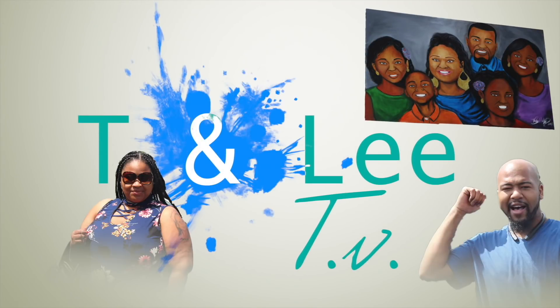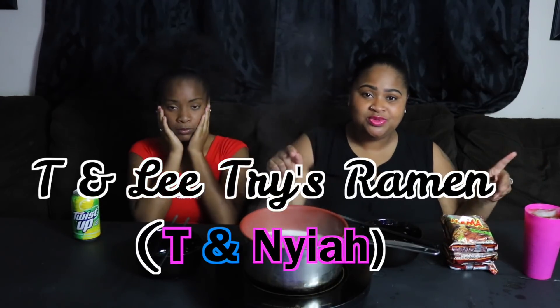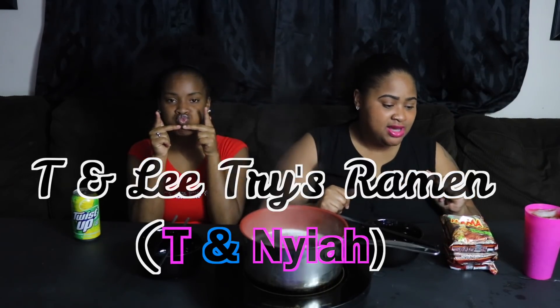Hello, welcome back to T and Lee TV. Alright y'all, so today on this episode of T and Lee Tri-Dramid, we have Naya here as our special guest. We did record this before when me and Kenny did the T and Lee Tri-Ramen, but it was accidentally deleted. That's the video we were talking about in our seafood bowl episode, so we're going to do it over again with Naya.